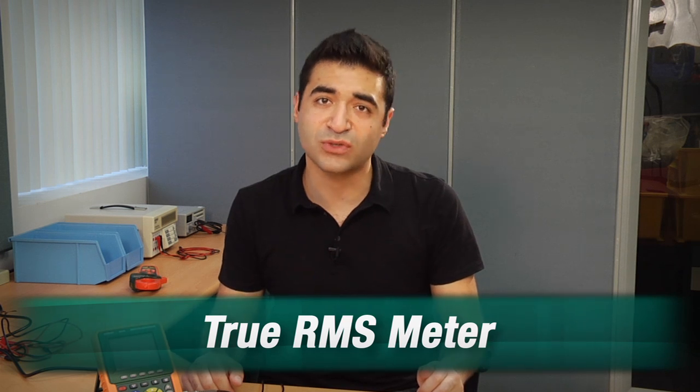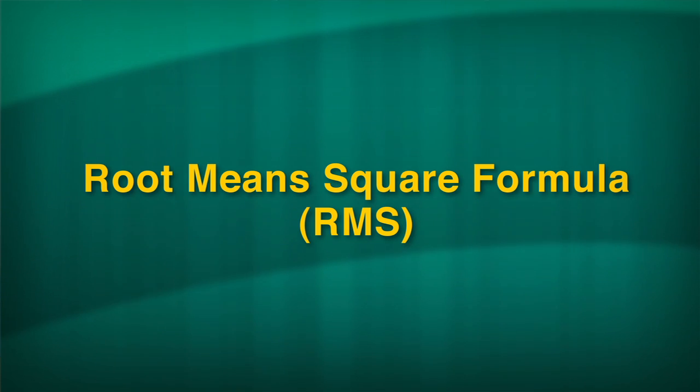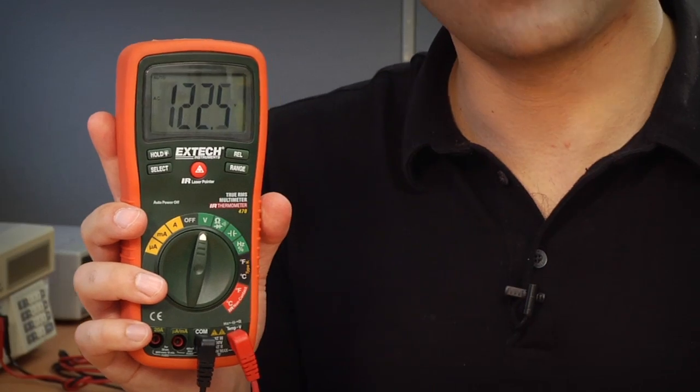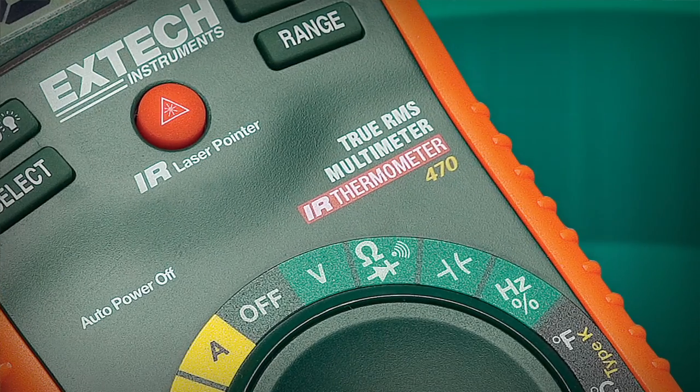True RMS multimeters or clamp meters do not rely on the averaging method to calculate AC current or voltage. Instead, their processors use the root mean square, or RMS formula, to accurately accommodate distorted waveforms when calculating readings. As you can see, I've got a distorted waveform and the multimeter is reading 122 volts. If you work in today's many solid-state intensive environments, using a true RMS meter is a no-brainer.